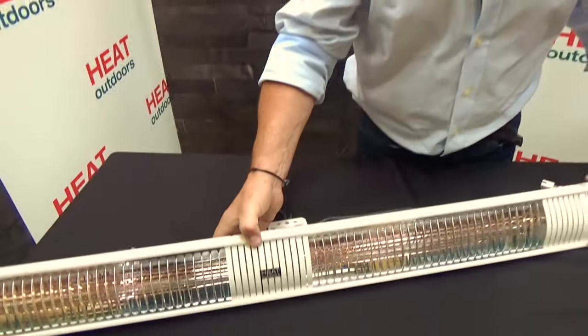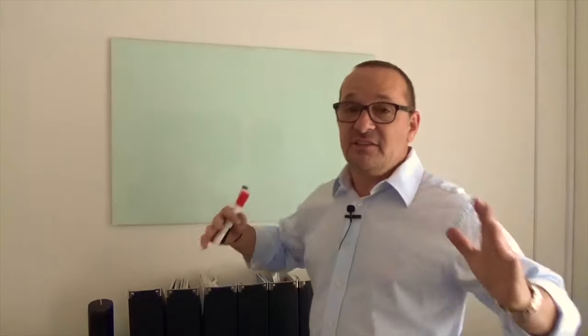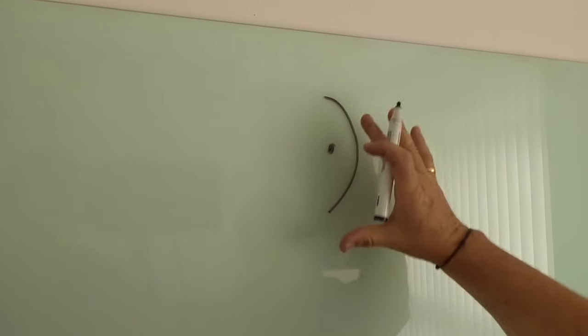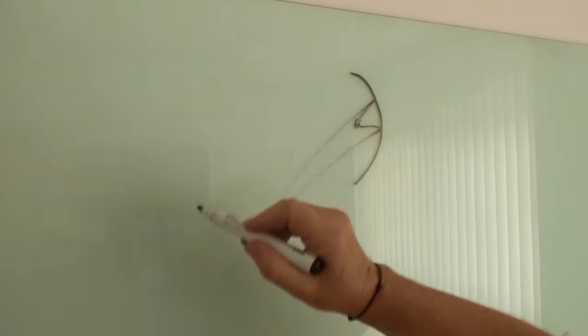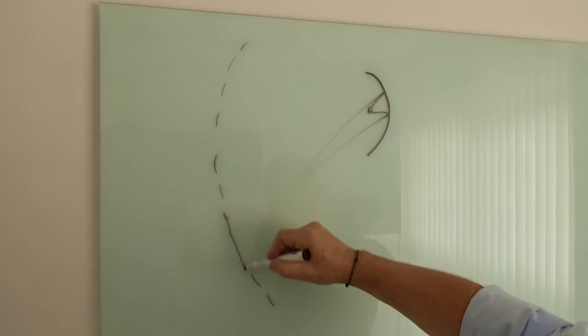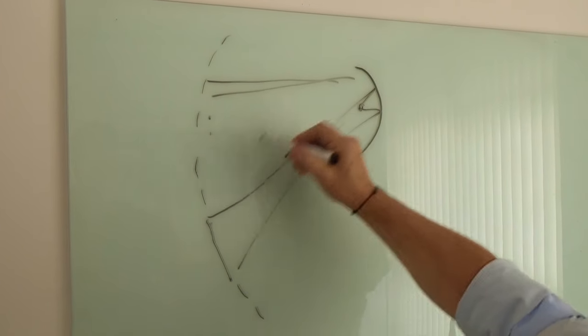Looking at this heater here, you can see what I mean about a polished reflector — it really is important. With cheaper units, a piece of metal is shaped at the back and a lamp is stuck in it with no technical design behind it. The light goes in all different directions, creating really powerful spots in some areas and virtually no heat in others. With the standard Shadow heater we use a parabolic reflector — a mathematical curve designed to give a really balanced amount of light across the entire angle.